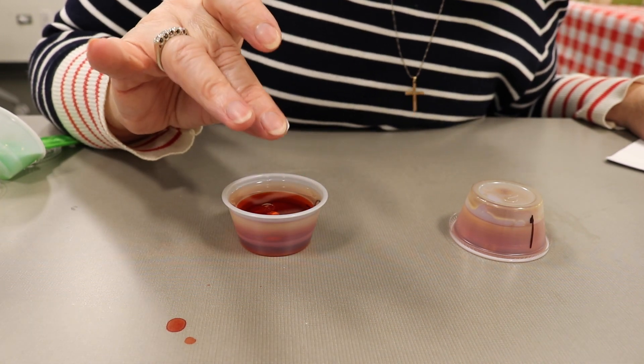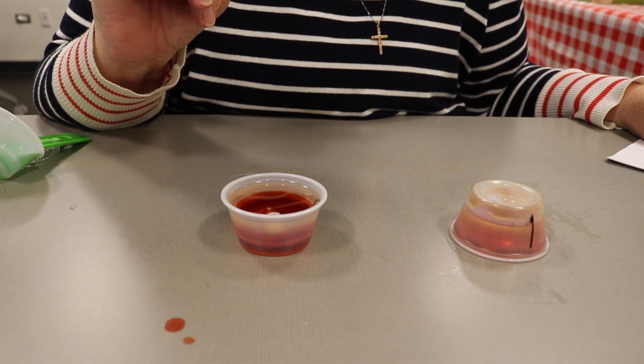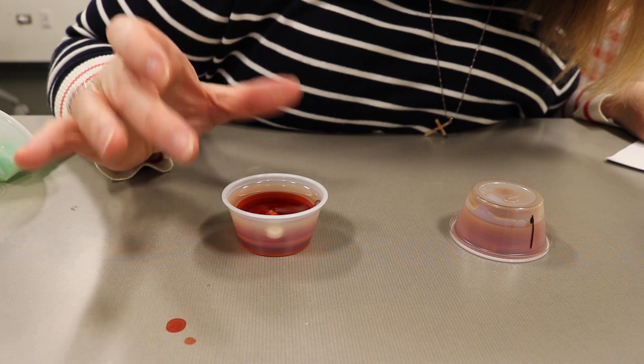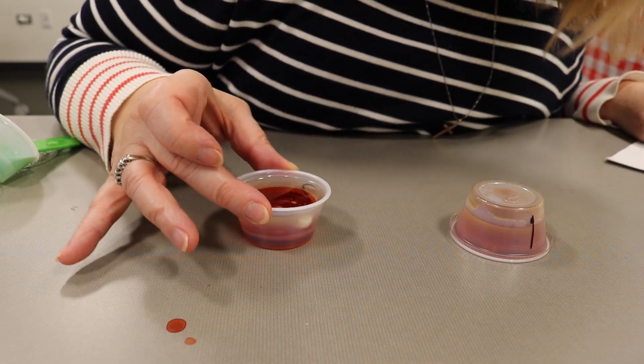Look at the bead in cup number two — do they all settle the same or are they in different layers? This is so cool. Okay, now we're going to talk a little bit about the science. Your three different liquids always end up being the same: the corn syrup settles on the bottom, the red water is in the middle, and the vegetable oil floats on top. This is because corn syrup has the highest density of all the liquids. Vegetable oil is lighter than water and so it floats on top of the water.